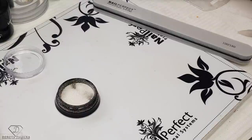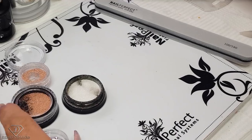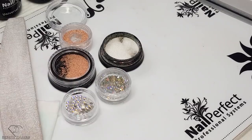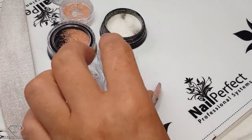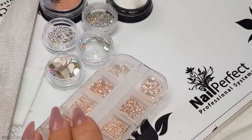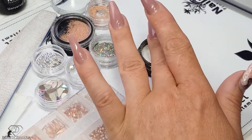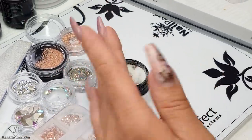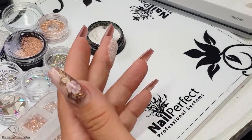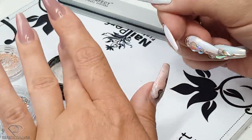Then I can start preparing the gems. We'll use some caviar beads, some Swarovski crystals, and some pearls, plus some other gems and some rose gold pieces. I'm picking up a little bit of the pigment on my finger and now we are going to touch it. It looks really nice — let me show you guys a couple of ways you could do it.